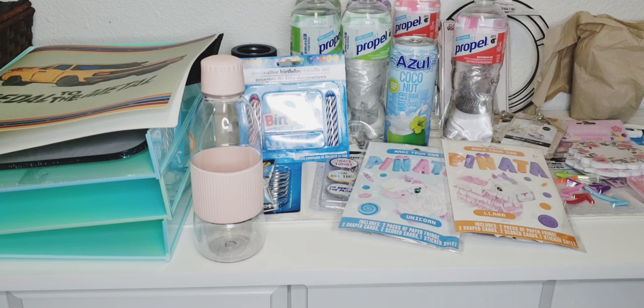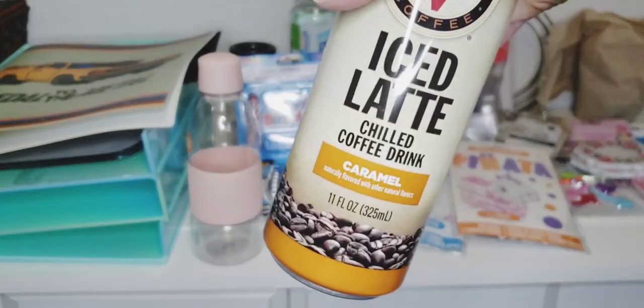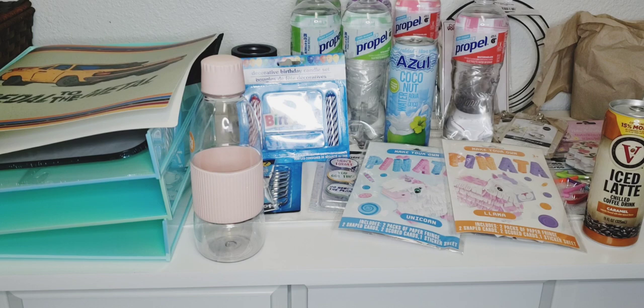I picked up two of the iced lattes. I don't really like these — I picked them up for my daughter. So I got two of those.